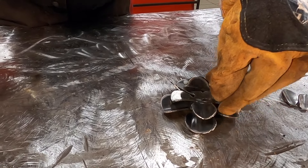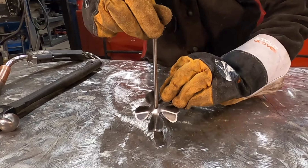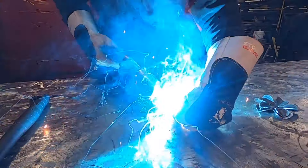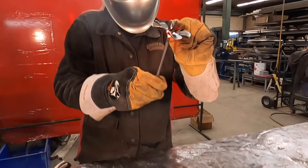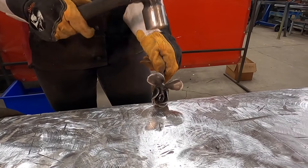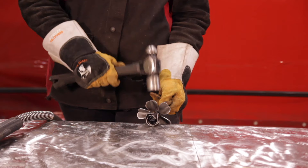Here, you'll see I've stacked the petal rings in order of size. Orientate the petals like this. Starting with the smallest, we slide it on the stem. Tack the petal ring in place. Use the hammer to form the petals around the flower. I'm repeating this process with each side of the petal rings.